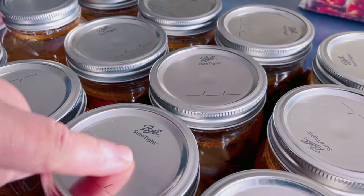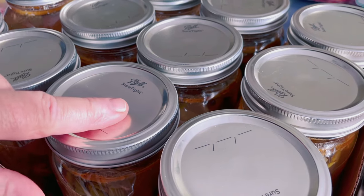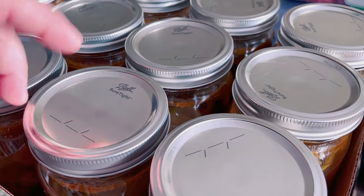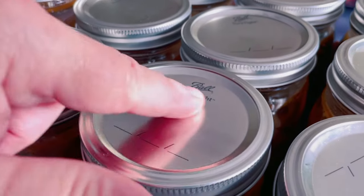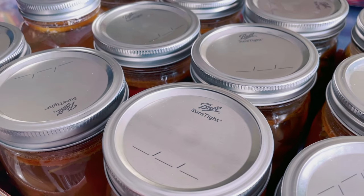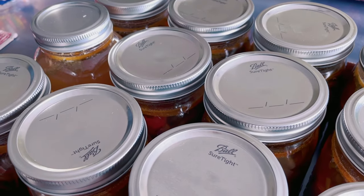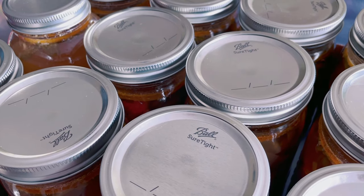You can see this dimple here on the lid. Before it pressure seals, this is usually convexed — bubbled up. What happens is it pressure seals and sucks down. You can see this is now concave; the dimple is downward, and it should be downward. If it's still up, that means it did not seal. That's why you make sure you wipe those rims after filling, because sometimes you get juice on them. Put the boiled seals on, tighten it tight, and it'll pressure seal down. You'll actually hear them making a popping sound when they do — it usually takes 20 to 30 minutes.